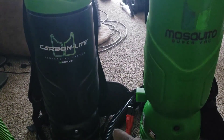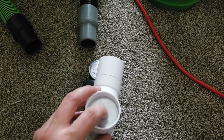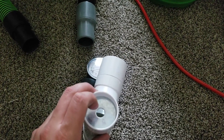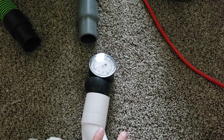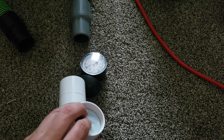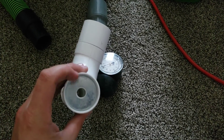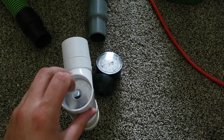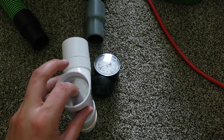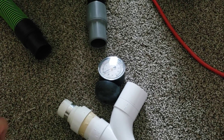Essentially this all comes down to suction with this. You could skew the results by changing the diameter of this hole here, because the bigger an opening it has, the less back pressure would be created — unless you have enough airflow to create the back pressure. Because obviously it takes more force to move a large amount of air through such a small area. But like I said, we're just getting back pressure off these things.